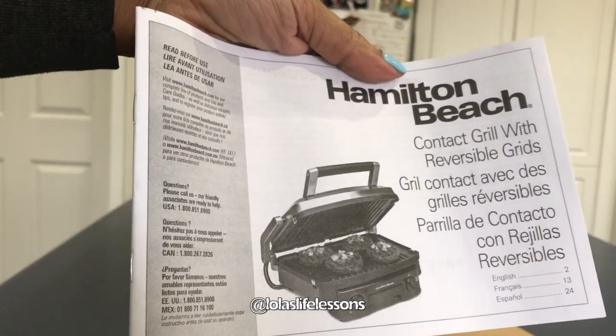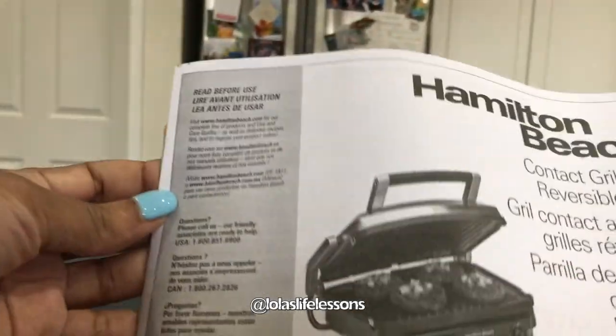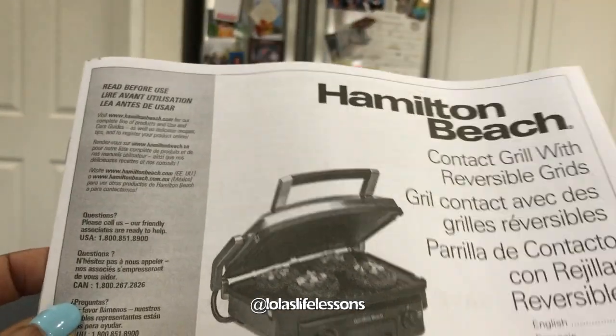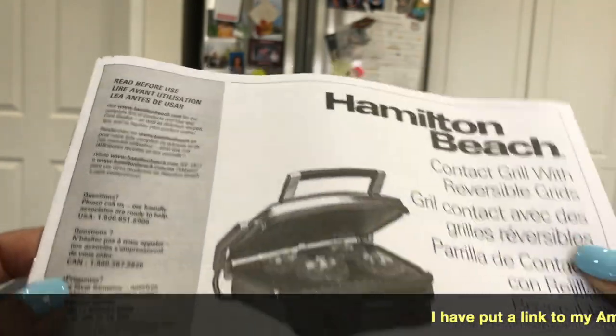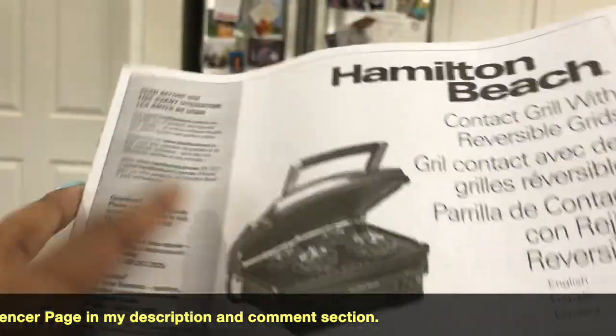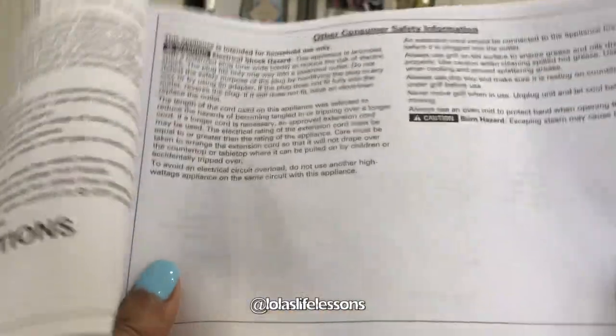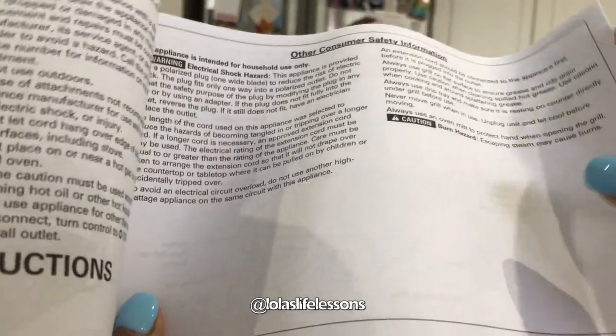This item was on my Christmas Amazon wishlist. My wonderful husband was sweet enough to buy it for me. It's now on my Amazon influencer page — the link is down below — and it's also on my list of fantastic finds on my Amazon influencer page.